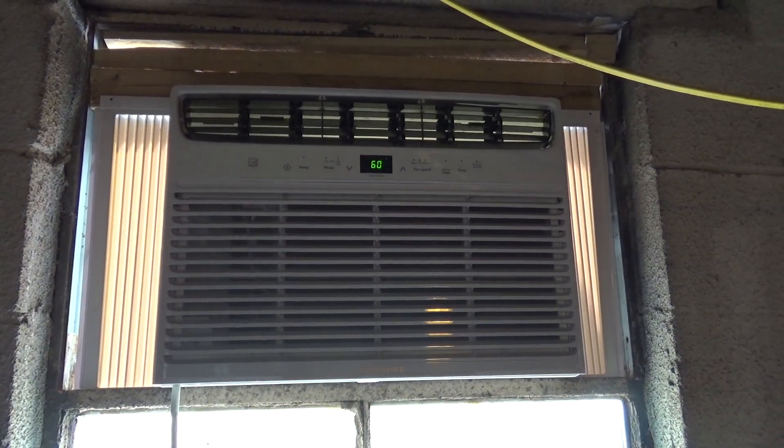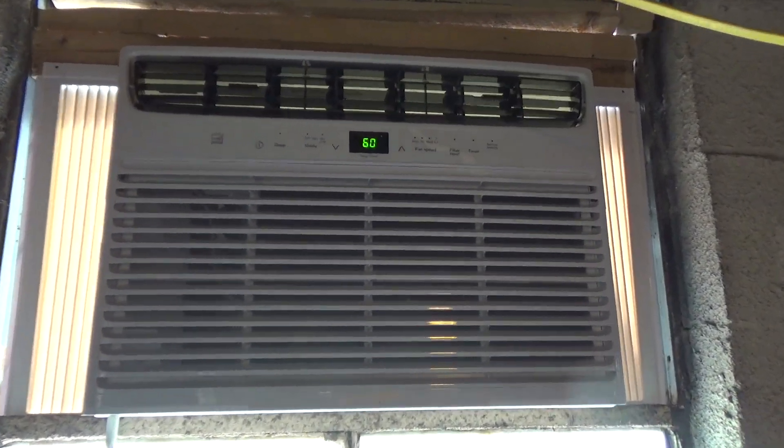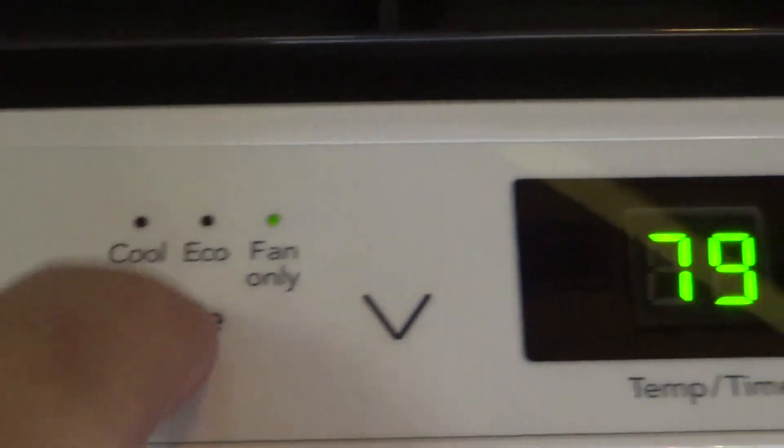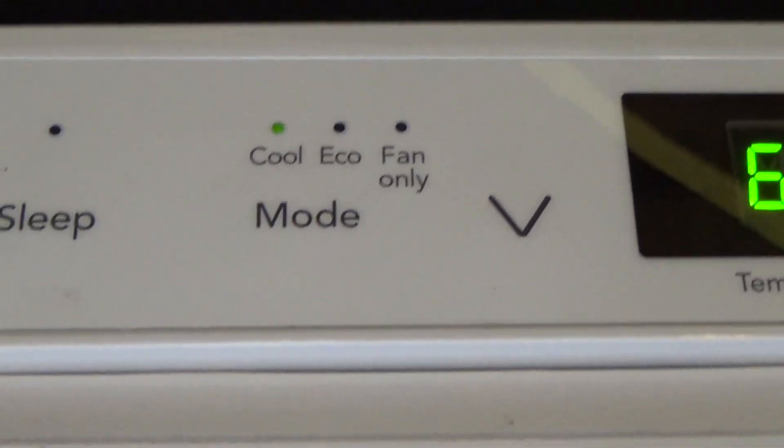It started up. It always puts itself on eco mode — I don't know what the difference is, but I don't want that. I want to draw a lot of power.